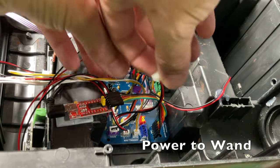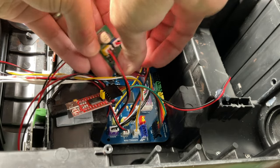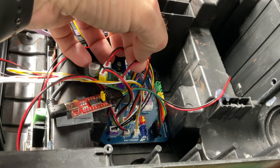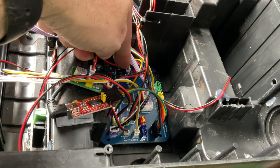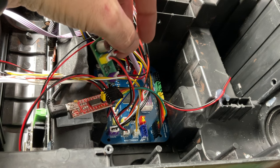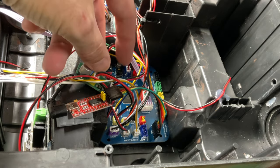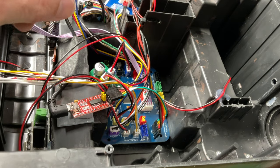This is going to go to my wand to supply power and plug in right there. So basically we have power coming in, power going out, and then we have this little breakout board that's gonna communicate back to the pack controller and tell us how much power is being consumed. This is the same process that HasLab used to make their equipment work, so we are working on the same principle as stock HasLab equipment.